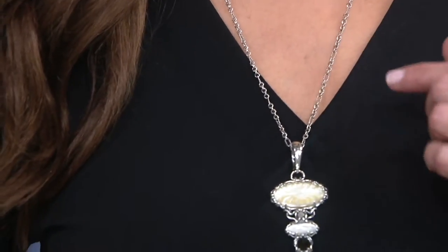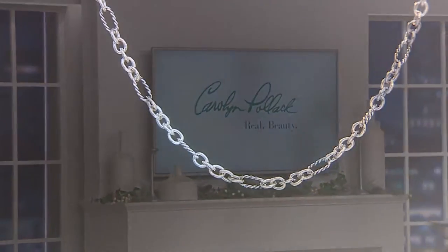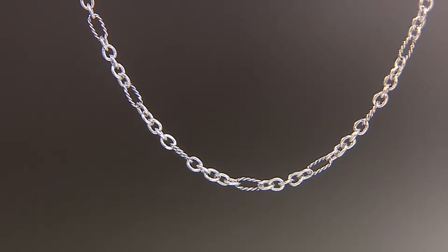Your 18-inch starts at $39.98. Your 24-inch, $47.98. And your 36-inch, $63.98. I am amazed that you are able to do a chain at this price point with so much detail.